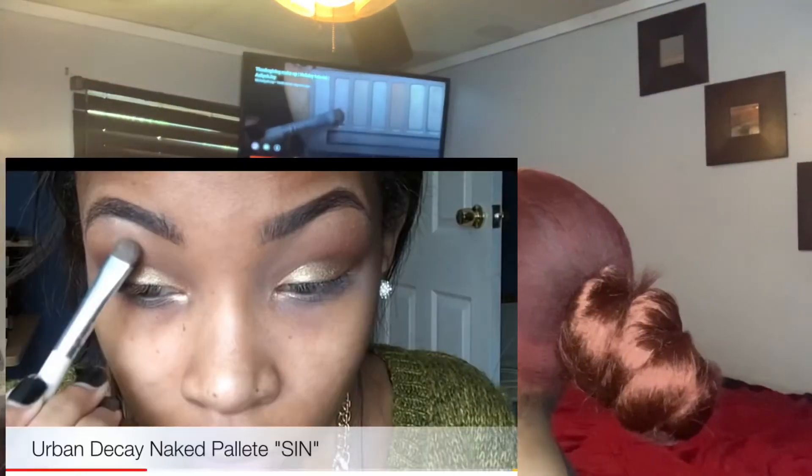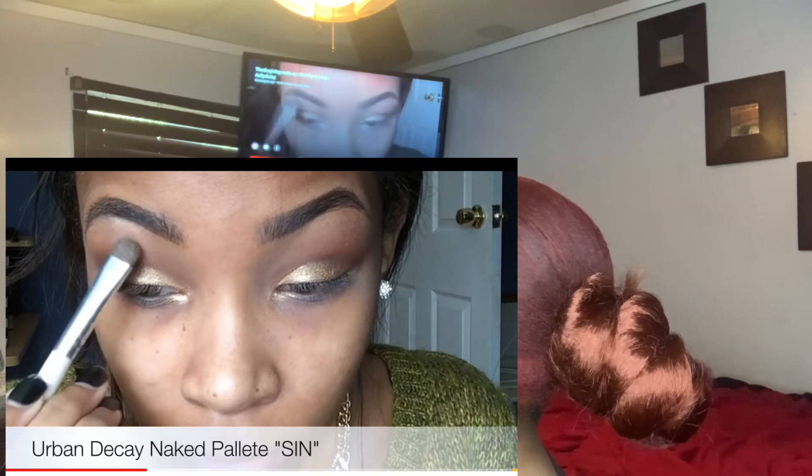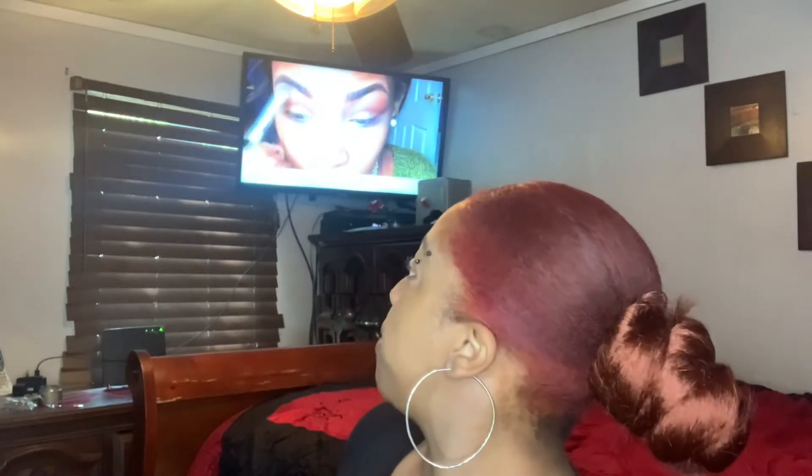From what I've seen in this video, she did not use foundation. I'm going to use foundation — I need to hide my mustache. I'm not going to do a full face of foundation, I'm really just going to cover up my lip area. She used the Urban Decay Naked palette in the color Sin. Now she's adding something to her eyebrow, and I'm going to use that same white I used in my inner corner for my eyebrows.